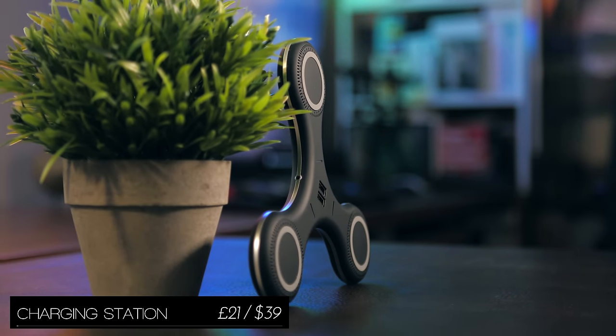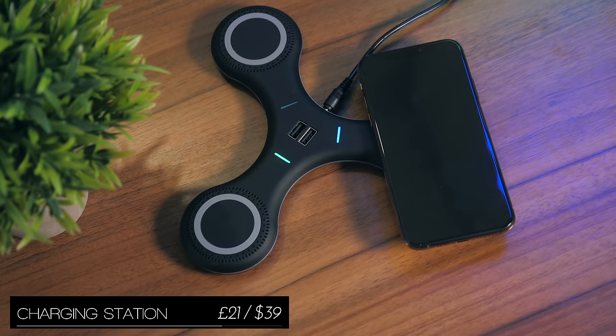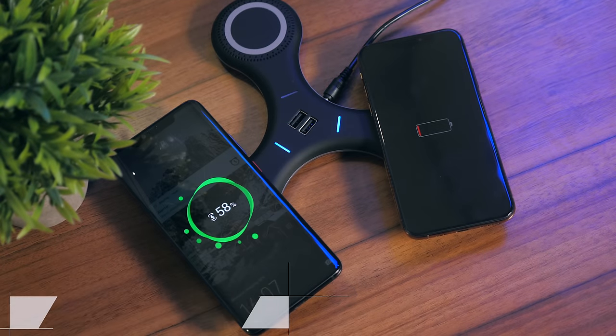Next up we've got a wireless charging pad, but not for one phone or two phones, but three devices at once, and it also combines this with two full-size USB ports.